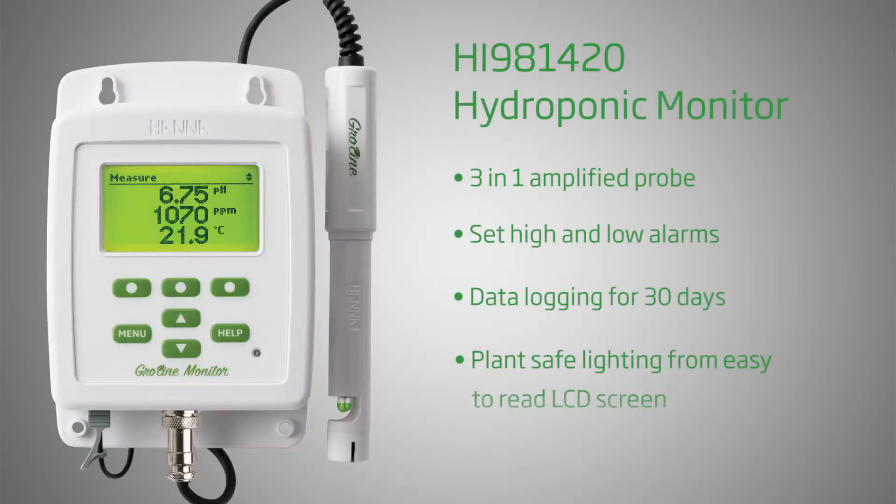Hey everybody, I'm Cassandra with Hanna Instruments, and today we're going to show you how to use our HI-981420 GrowLine Monitor. The monitor is great for growers who monitor pH, EC, and TDS around the clock, and comes with everything you need to begin testing. Hanna Instruments provides you with affordable, quality equipment to help you achieve professional results.